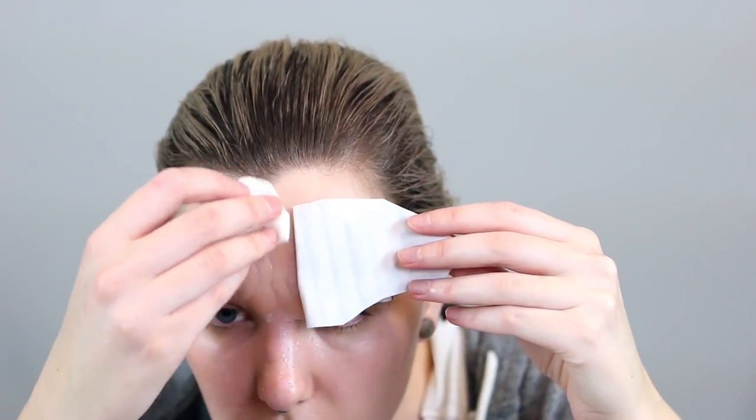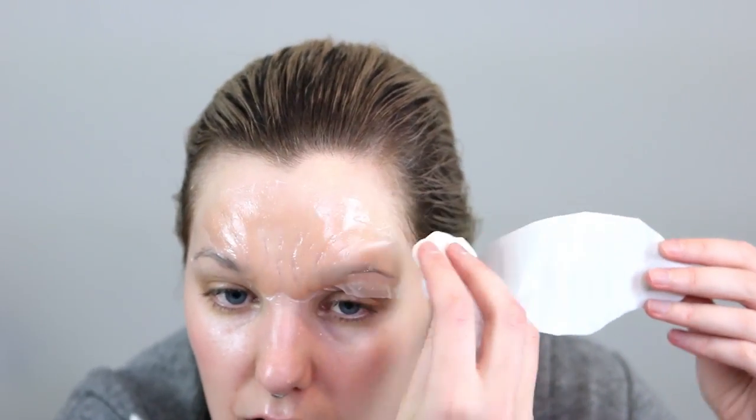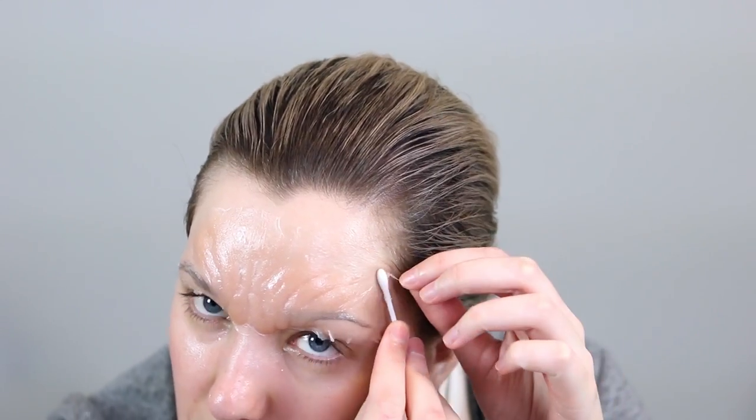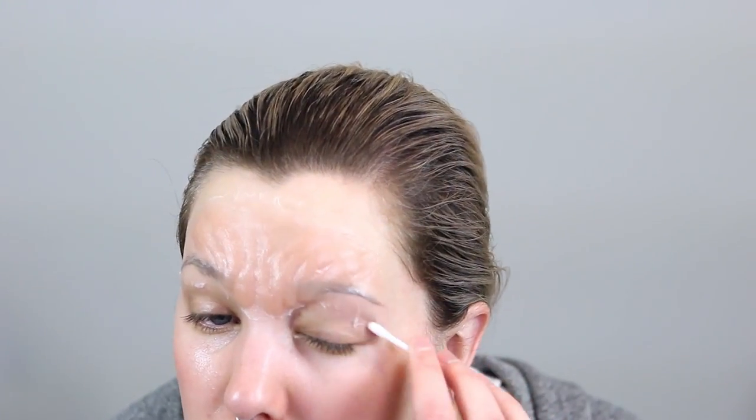As I'm removing the waterslide paper, the prosthetic is gripping it just a little bit, so I'm using that wet paper towel to push the prosthetic back down onto my face. Now to blend out those edges, I've got a little bit of isopropyl alcohol on some cotton tips and I'm going to pull away and blend out any excess prosthetic material around that vampire brow. Just remember to be very gentle and slow while working around eyelids, as the eyelid skin is quite thin and sensitive.